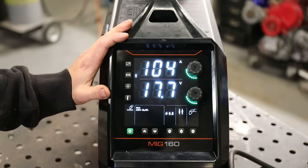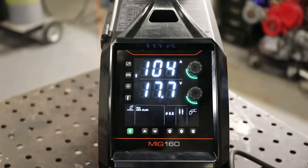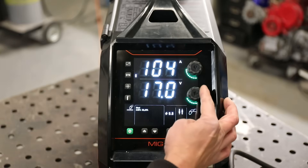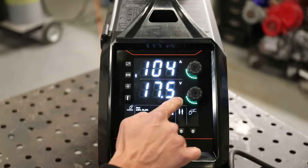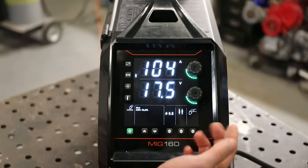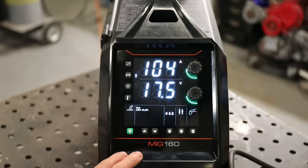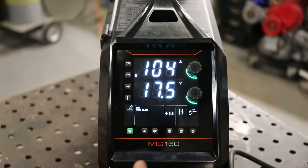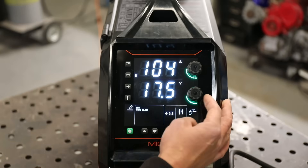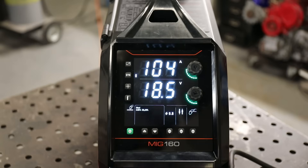That's called a synergic function or auto setting, but in that auto function I can also adjust my voltage manually. This would be known as trim or voltage trim - it's the ability to fine tune the auto setting. The synergic auto settings in this machine are actually quite good, but some of them are terrible, so you really need to know how to use this trim to be able to get the best out of the machine even if you are using the auto setting.